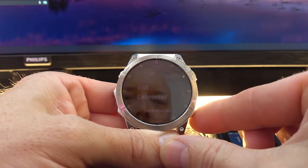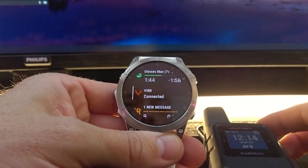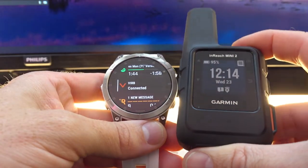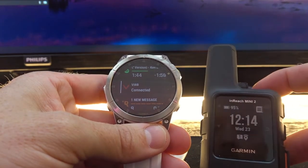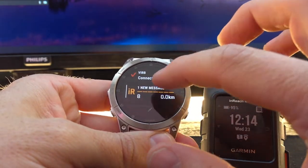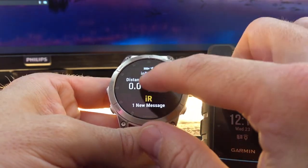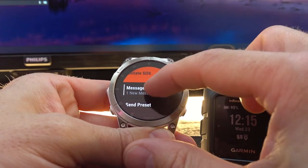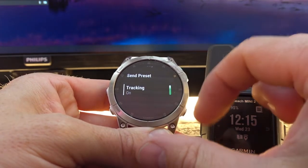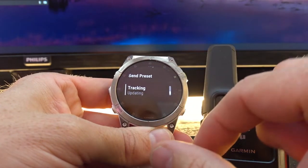The Epix can also connect to your inReach Mini 2 rescue device. Let's connect. Here we get some status. We can send messages, send presets. The tracking is now on — so let's turn off the tracking.